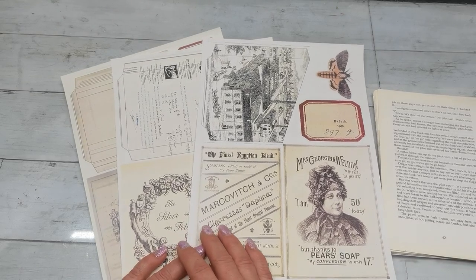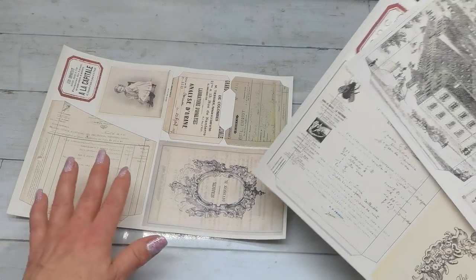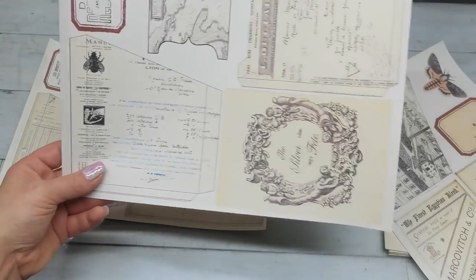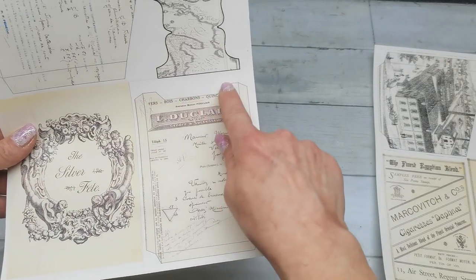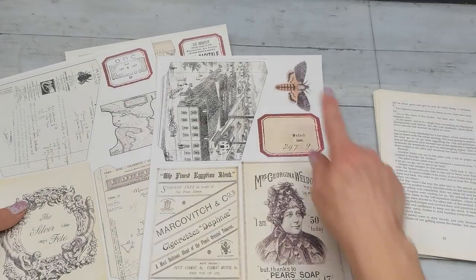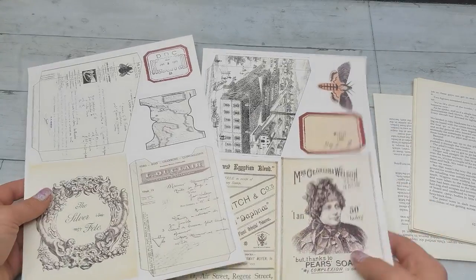Hello everybody, welcome to my channel. It's Eva from Bohemian Crafting, and today I'm sharing my new kit — a digital collection of pockets for junk journals. I've got these three sheets on my Etsy now. There are six pockets: three large angle-cut pockets, two small pockets, one larger pocket with a cut for entry, plus a few labels, tacks, ephemera, a beautiful picture, and a moth.